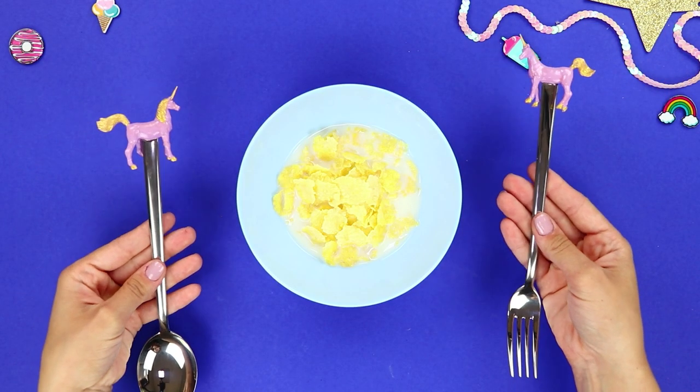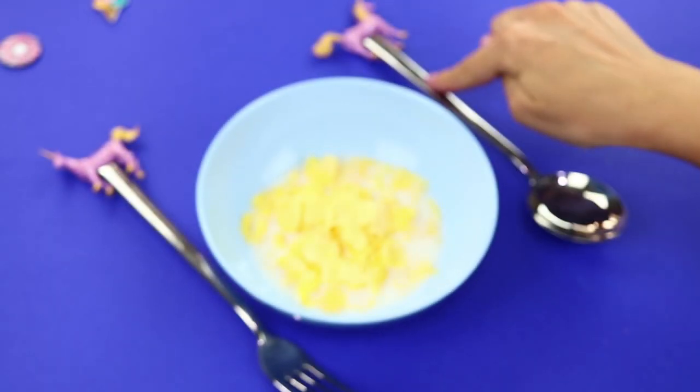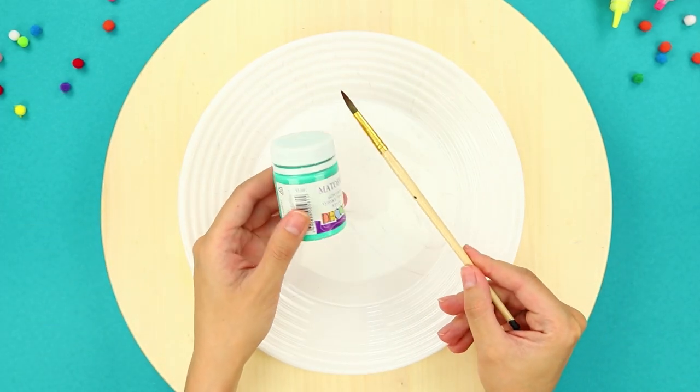Fairies have magic wands and we have magic cutlery! May the magic of food be with you! For this idea, take a plate, acrylic paint, and a brush. And start to create!